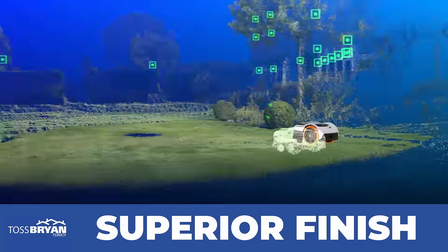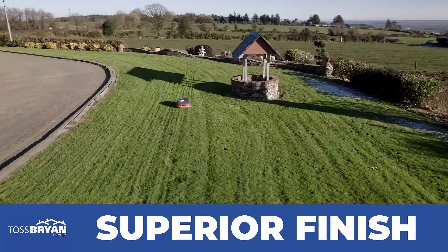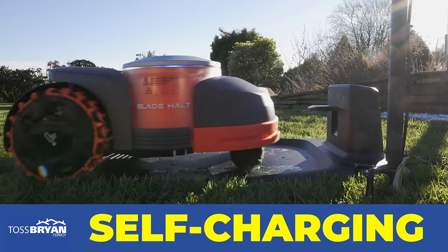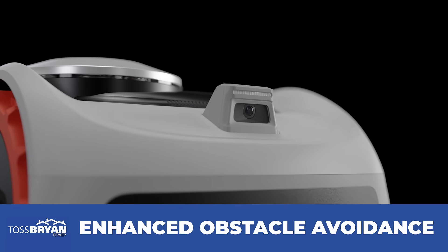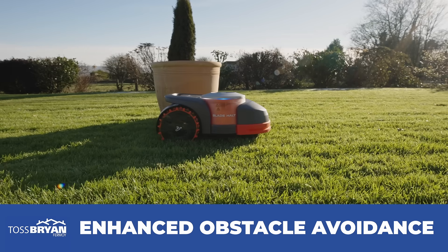Systematic cutting means a superior finish for your lawn, eliminating unsightly tracks. It's self-charging and comes equipped with an AI camera which identifies and avoids objects in real time, with its enhanced obstacle avoidance technology.